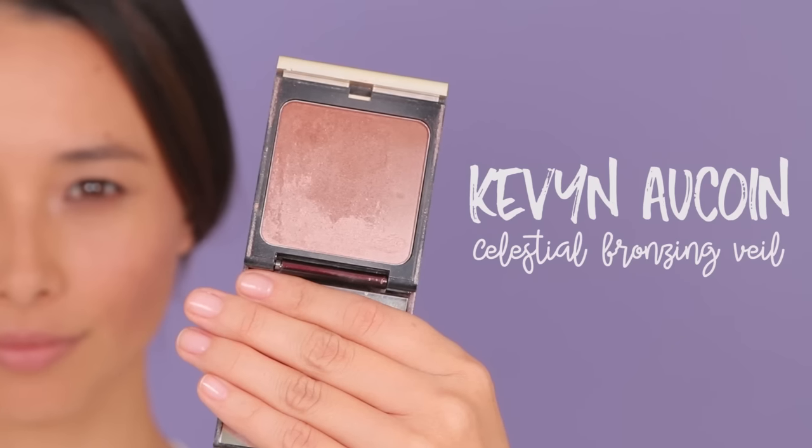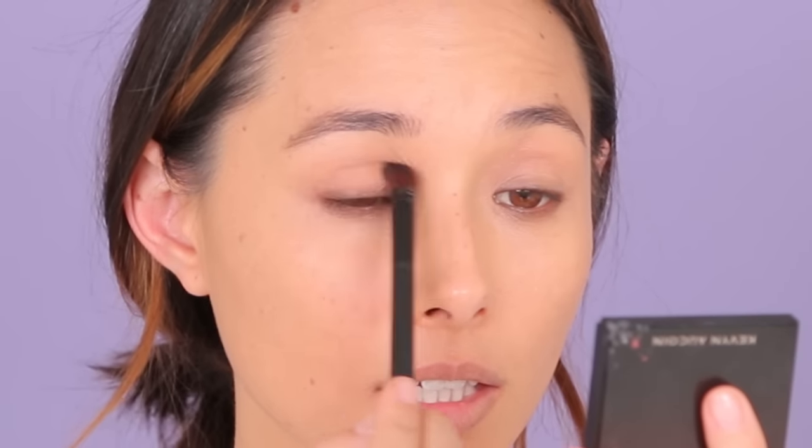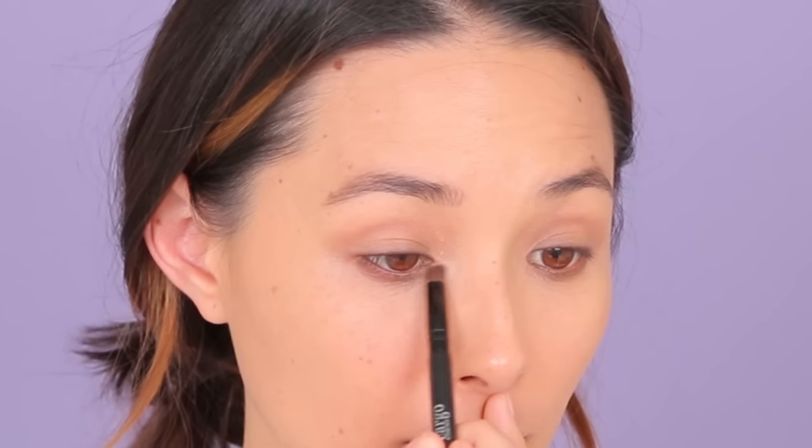I'm going to take my bronzer and just put it in the crease of my eye, again to add more definition. And finally, to finish the eyes, I'm going to add some shimmer on the inner corners to make sure that my eyes look wide and bright. I'm just going to take my pinky, swirl it into the color, and just tap it on the middle of my eyelid.